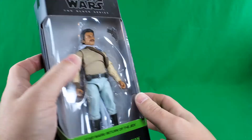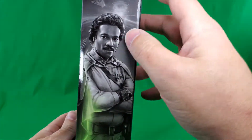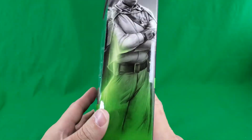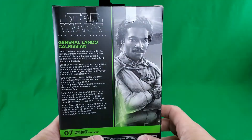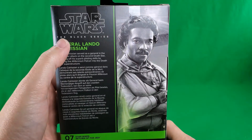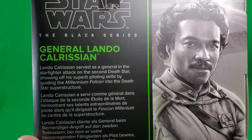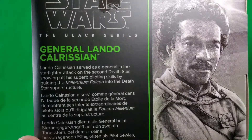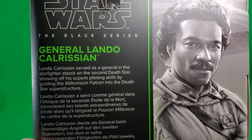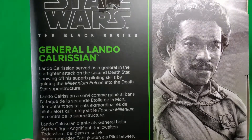Nothing else except for a sliver of a window. On this side, artwork depicting Lando and what looks like the internal workings of the Death Star. And General Lando Calrissian. On the back, same artwork of General Calrissian. Star Wars The Black Series, General Lando Calrissian. Lando Calrissian served as a general in the Starfighter attack on the second Death Star, showing off his superb piloting skills by guiding the Millennium Falcon into the Death Star superstructure.